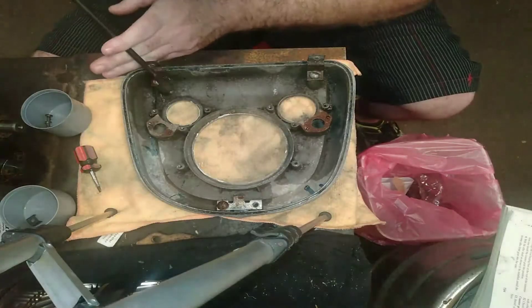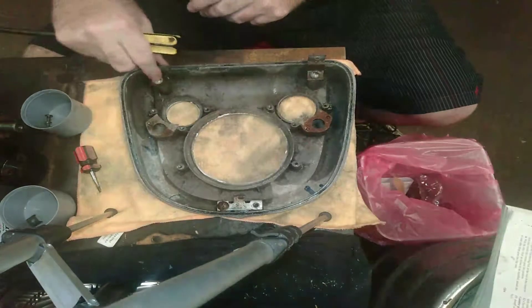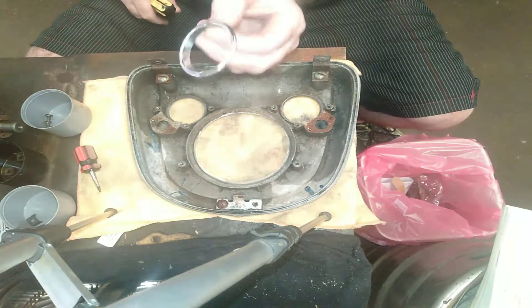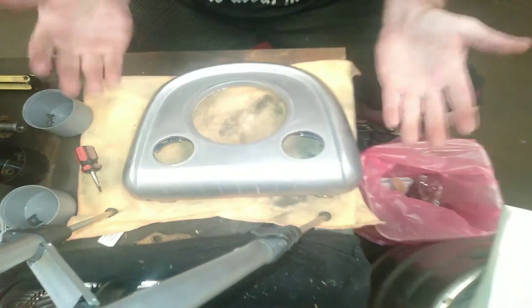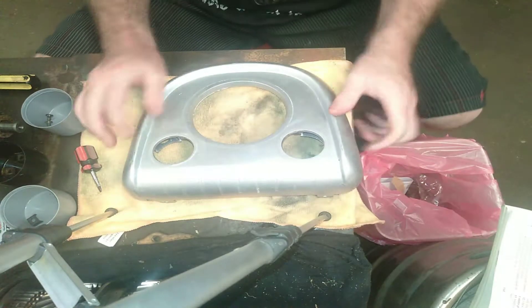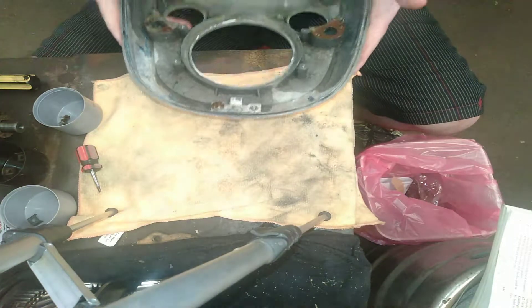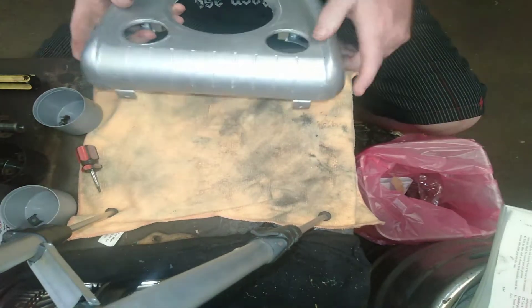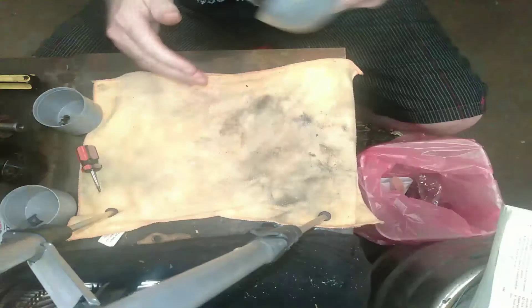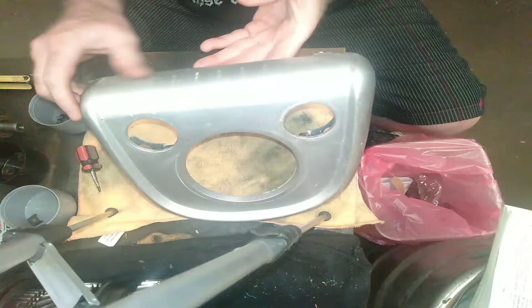Once again, same thing — there's three little tabs that hold that ring in, and then once you're done, that's your gauge cluster taken out and taken apart. So then, depending on what sort of finish you want, these are cast iron if I remember correctly. So you can strip all the paint back and polish it, and chrome it — whichever one you like. Each to their own, really.